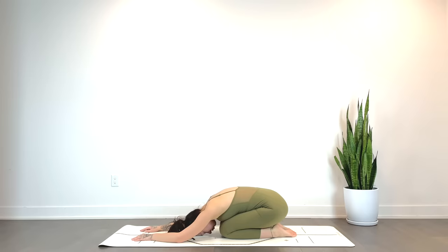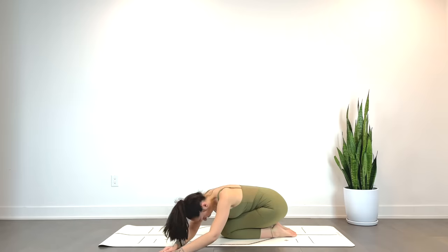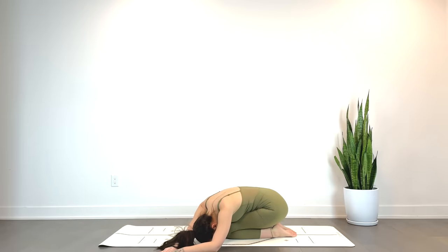On your next exhale, go ahead and walk the hands over towards the left for a gentle side stretch, drawing the breath into the right side body. Exhale, softening the shoulders.